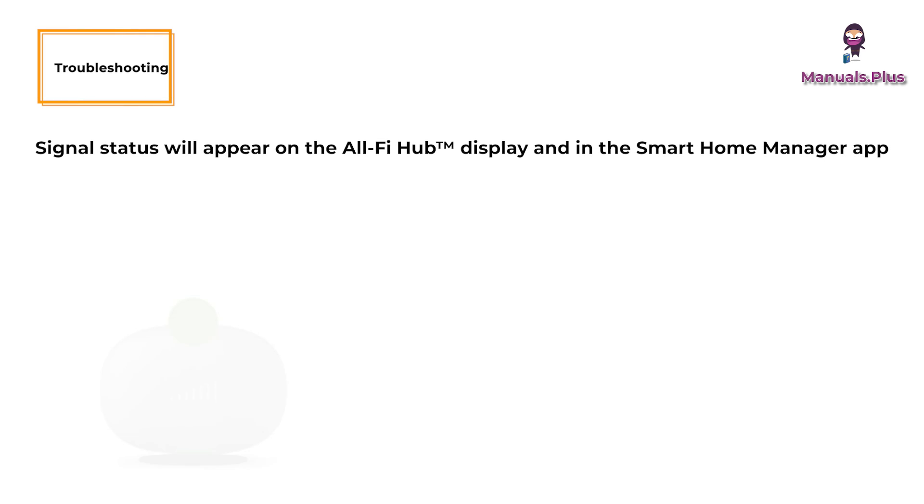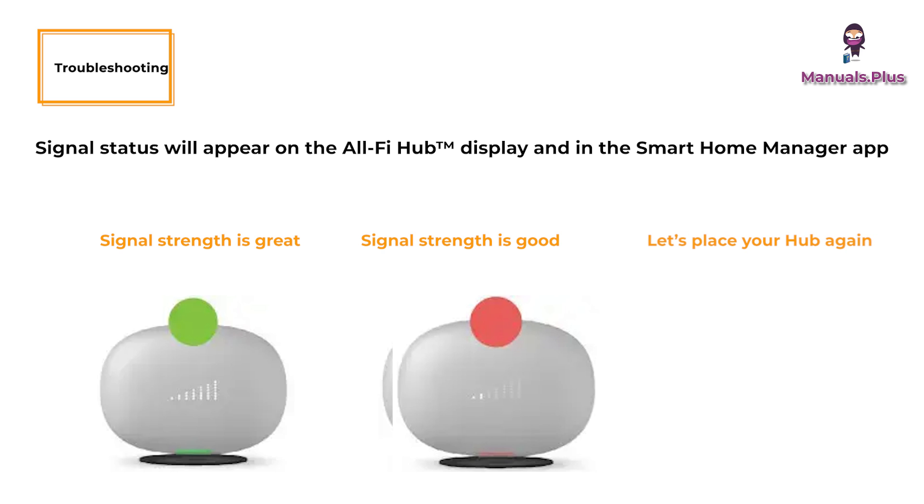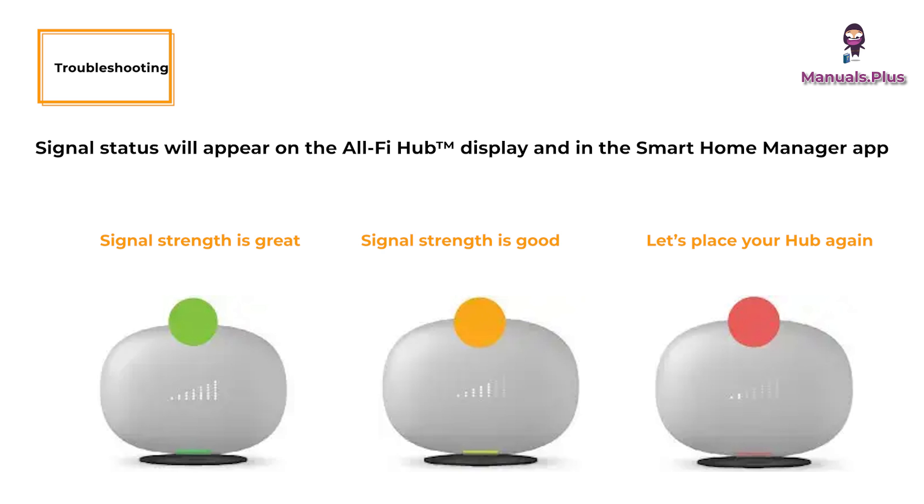Troubleshooting. Signal status will appear on the AllFi Hub display and in the Smart Home Manager app. Green: signal strength is great — you're ready to start using your new AT&T Internet Air service. Yellow: signal strength is good — use the Smart Home Manager app to move the hub to a different location to see if you can improve your signal strength. Red: let's place your hub again — use the Smart Home Manager app to move the hub to a different location to get a better signal.